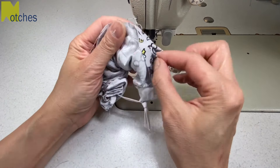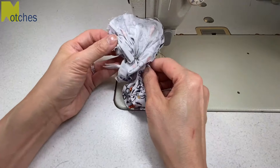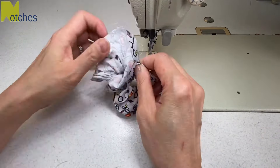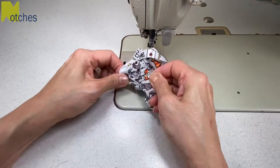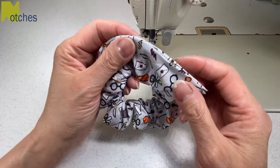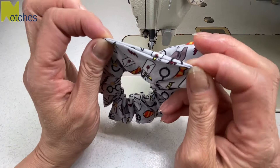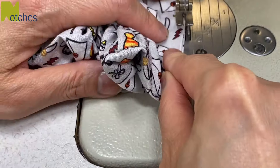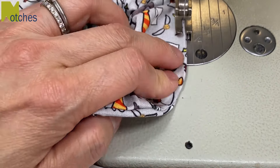Now find the opening and pull all of the fabric and elastic right side out. You can slip stitch the opening closed by hand if you want a really nice finish, but for speed I'm just going to bring the folds together and edge stitch it closed to finish.